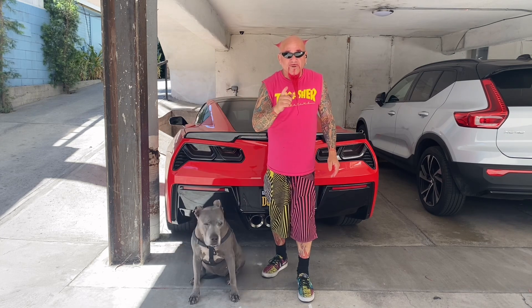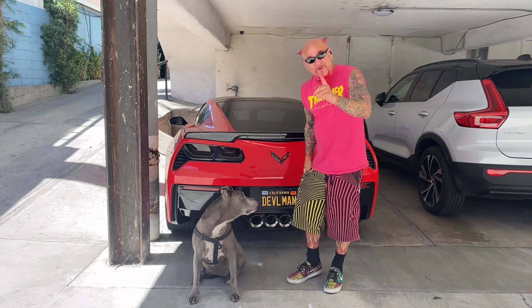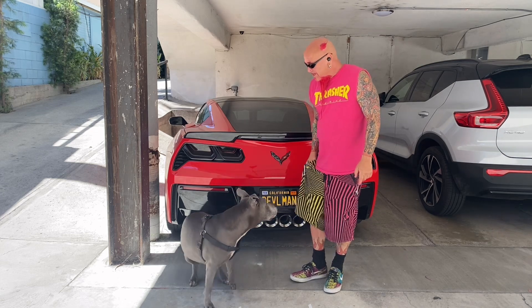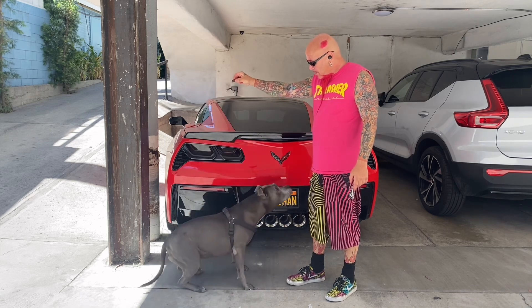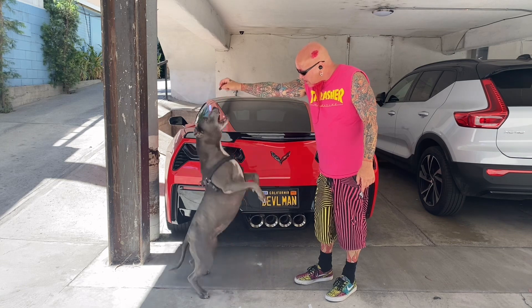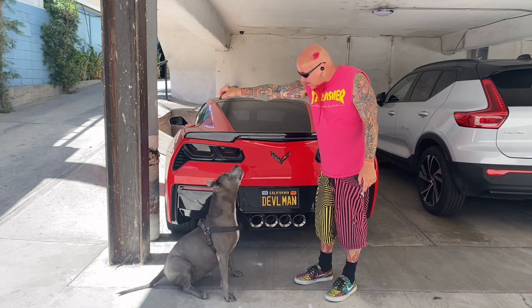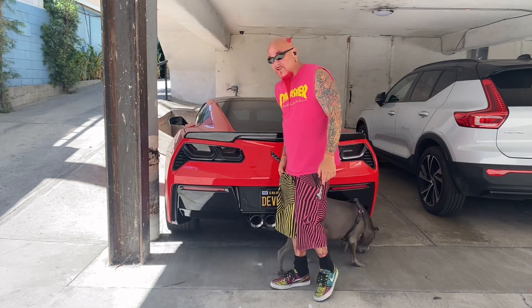So without further to do, let's give Sookie a treat before we further to do. Sookie, you want that treat? Let's see if we can get her to dance. Dance, Sookie. Come on. Dance, dance, dance. Come on. Oh, she danced the treat away.